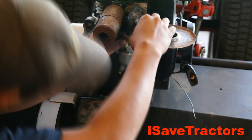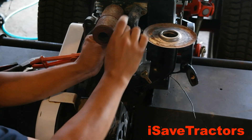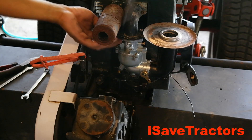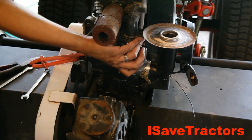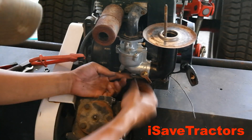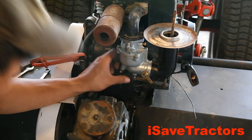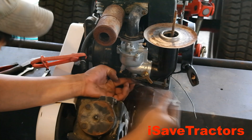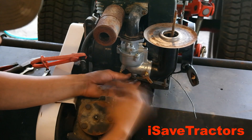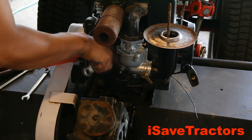This is the new iSave Tractor branded carburetor. These are great - we sell these directly on our website at isavetractors.com. It's a very simple procedure: you just put those quarter-by-20 bolts back in, mount the air elbow back in, reattach the linkages and you're good to go. These carburetors are pre-adjusted by us before we ship them to you, so you don't need to do anything to them.